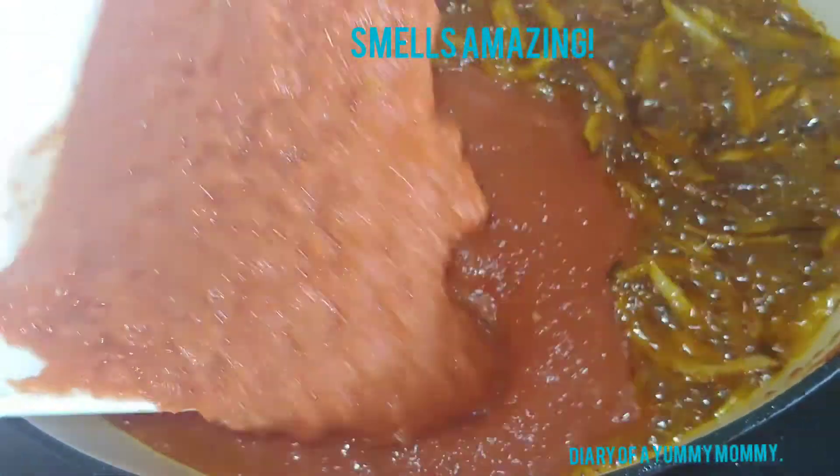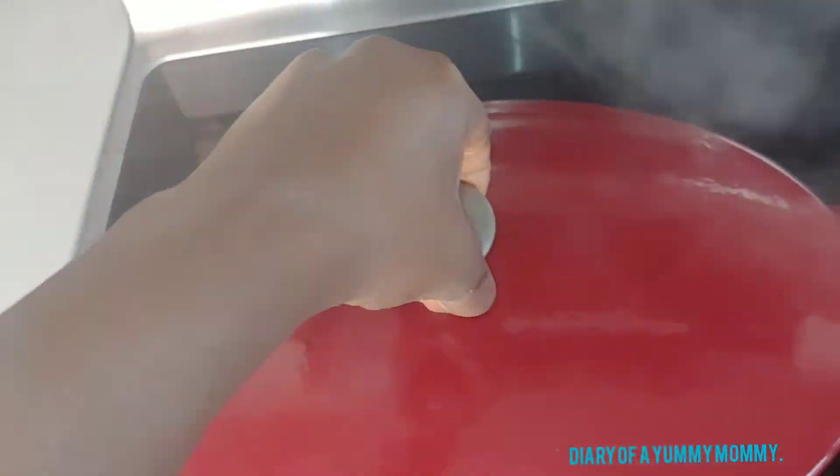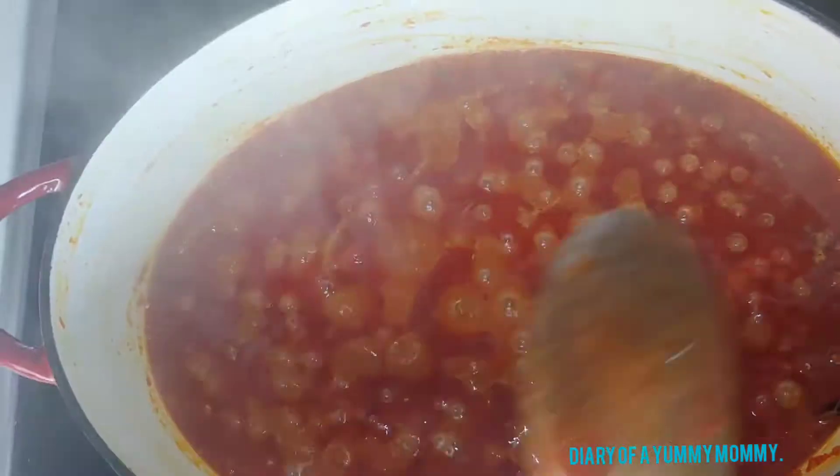I love the aroma that the seasoning gives. So you add in your seasoning, fry for a minute or so, then add in your blended pepper, ginger, and all that. Add it in, cover, and let it simmer for 10 minutes.